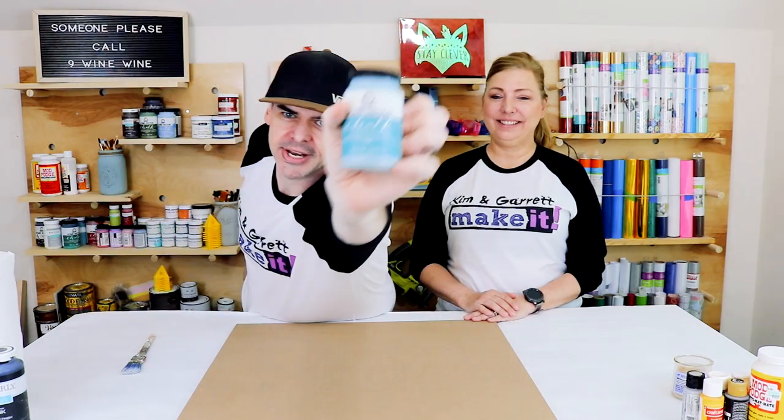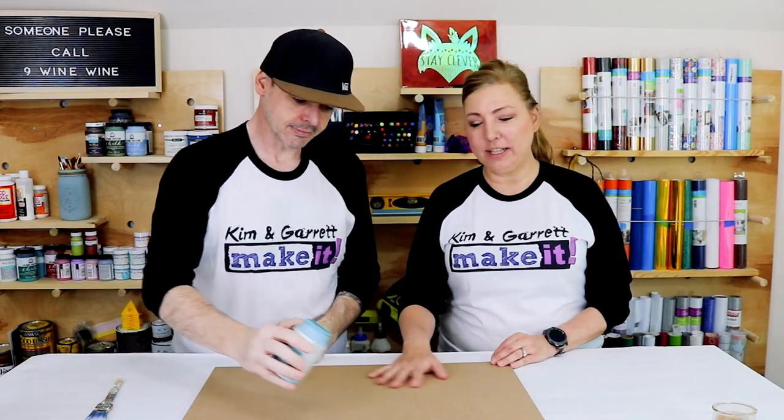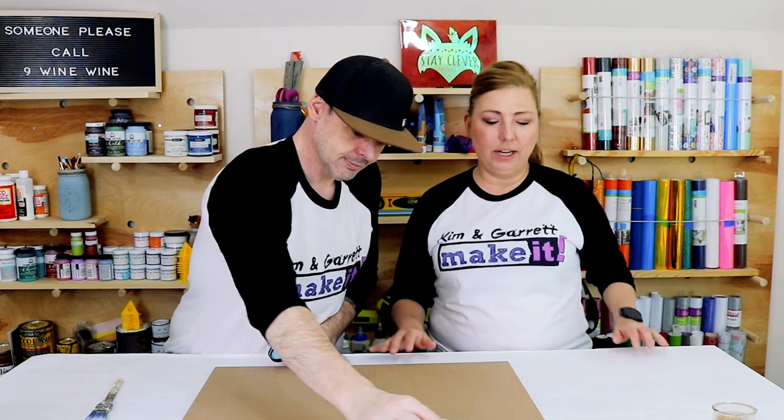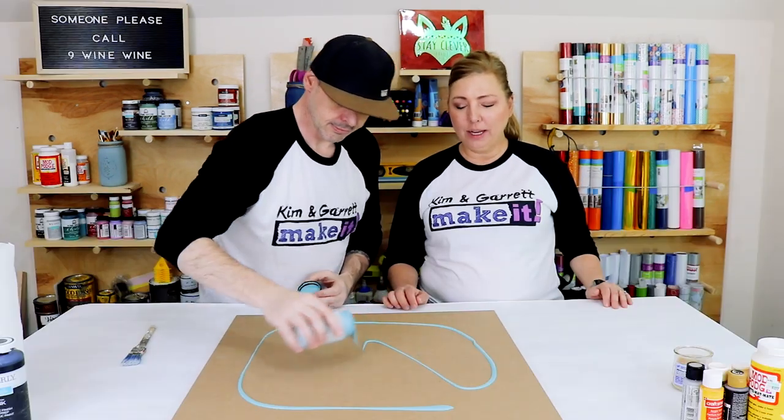Step two! Now we're gonna lay down a base coat on our MDF. We're using this cascade teal paint. That's so as we distress it, it's just peeking through from the bottom. So we're just starting with the foundation of this teal color.